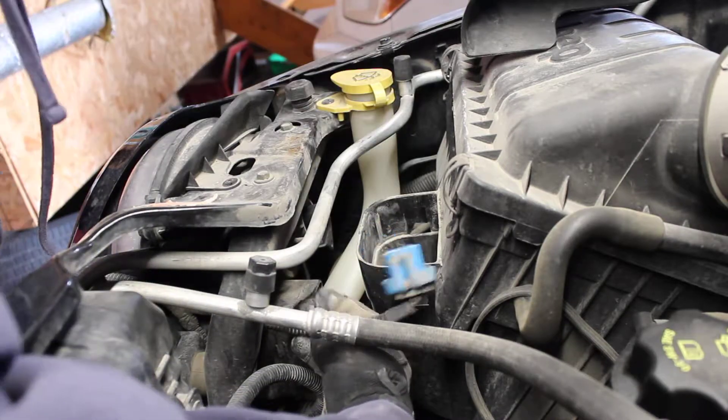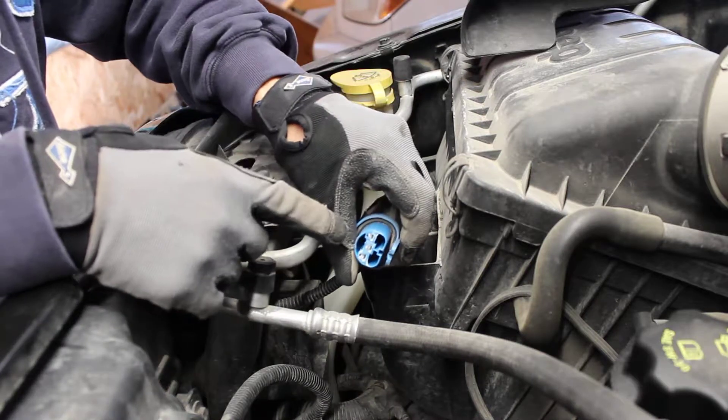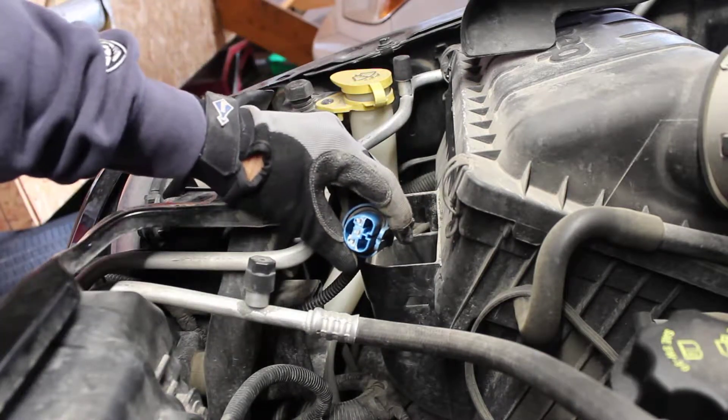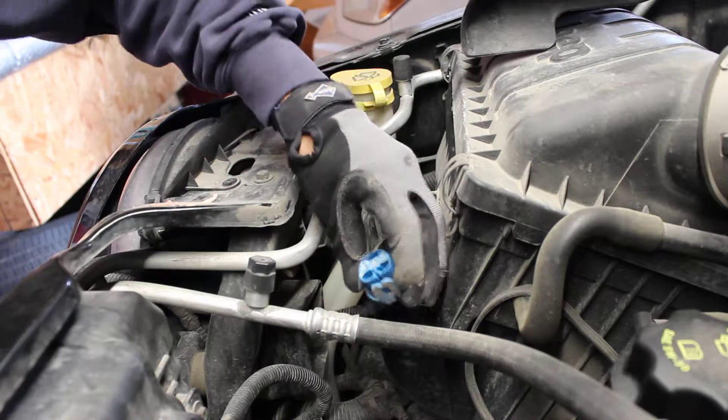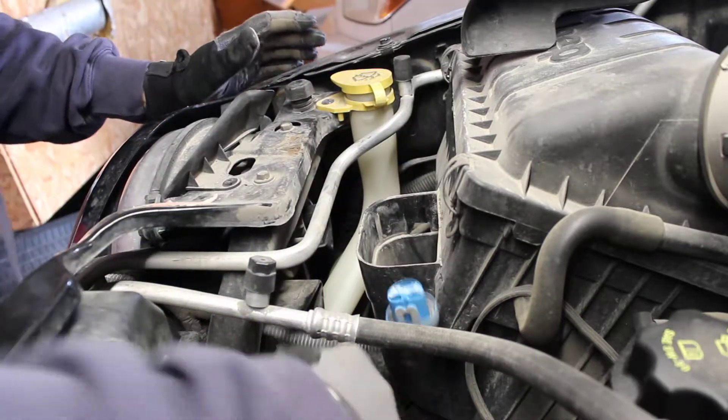Make sure there's some dielectric grease inside the wiring harness connector. I'll just take a look — yeah, you can see that's good. Make sure it's clean in there.